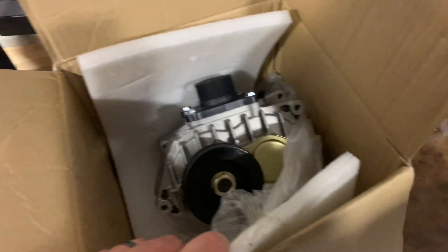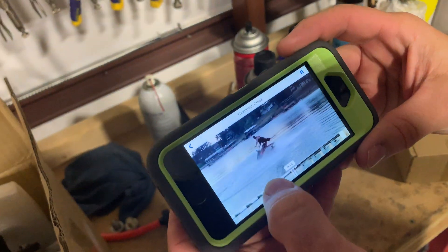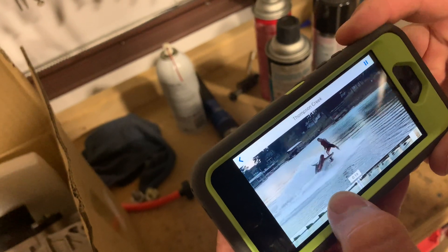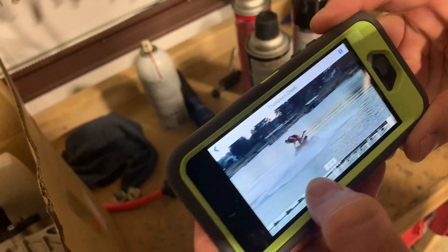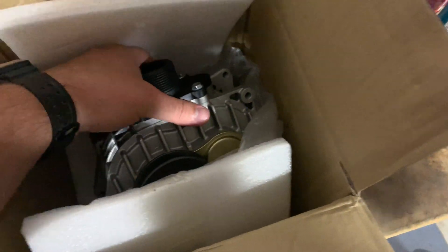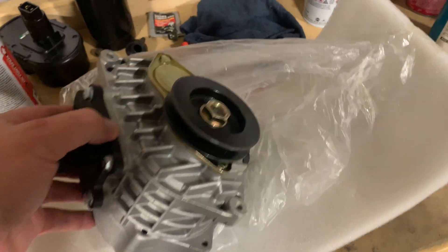They didn't have it wrapped well at all — yeah, they just saw it a minute ago. So anyways, I'm gonna pull this thing out and show it to you. Here's the supercharger.